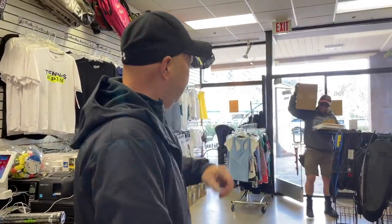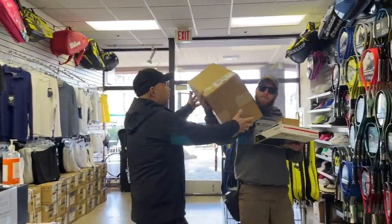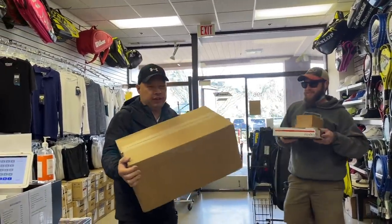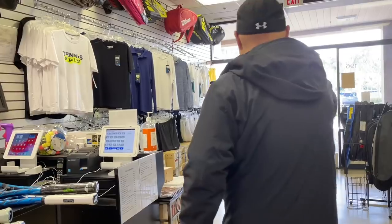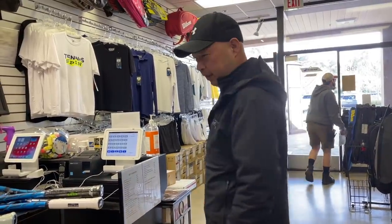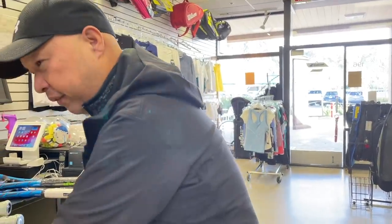Looks like delivery day. My man Elliot's in the house. Oh, that's pretty heavy — what is that? Got it. Thank you, Elliot. Have a good day. So it's my Therabody stuff.